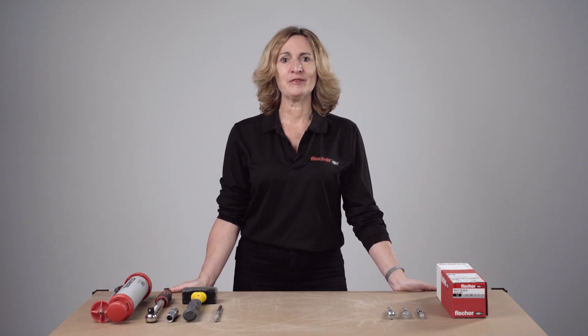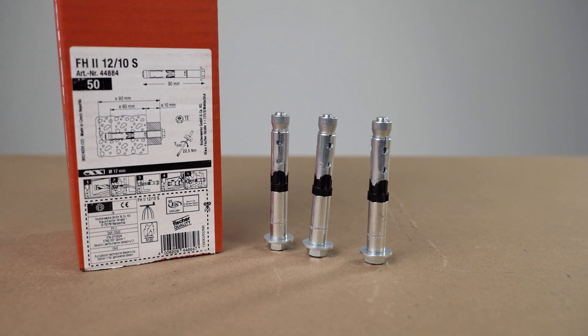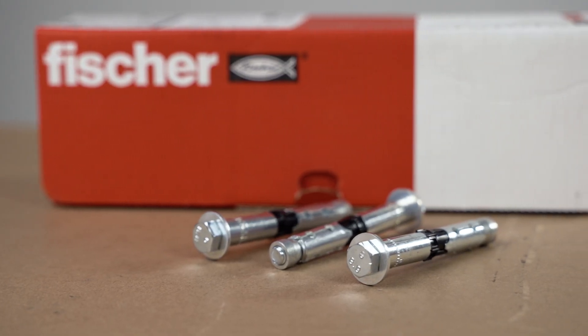Welcome to Fischer Toolbox Talk training. In this session we will be demonstrating correct installation of torque-controlled expansion anchors such as Fischer High Performance Anchor FH2, sometimes referred to as a sleeve wall sleeved anchor.